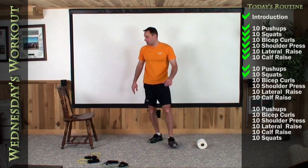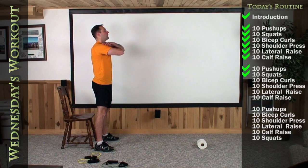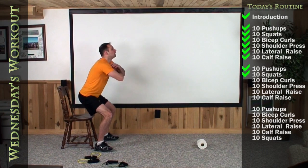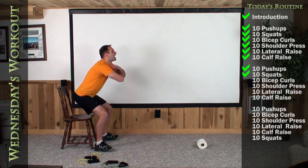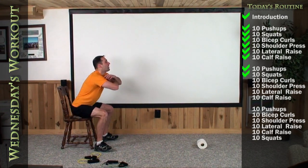We're going to go to the squat next. Shoulder-width apart right in front of the chair, arms across, and here we go. Down for one, two — blow it out at the top — three, four, five, six, seven, eight, nine, last one all the way back in. Stand up.